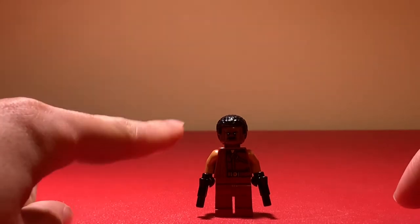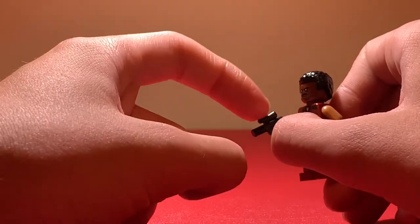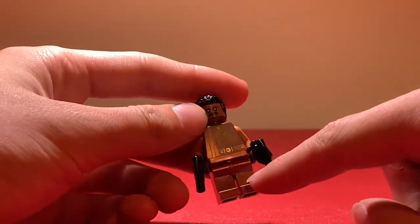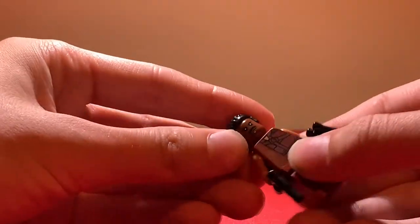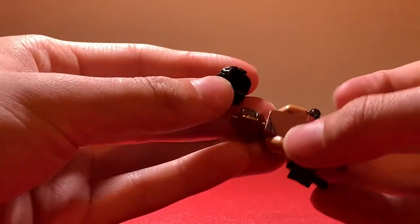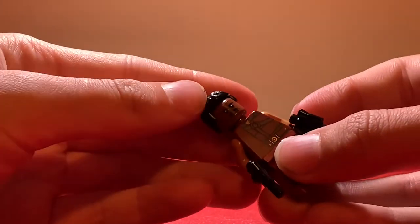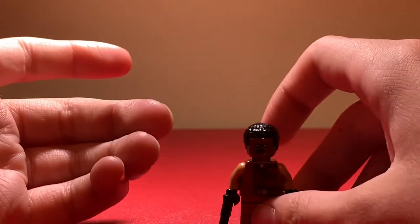Next up we have Greef Karga, and this Greef Karga is actually exclusive to the set. He's got his two blasters, though the blasters aren't exclusive — they come in like 5,000 sets. He has no leg printing, which is kind of disappointing, but he does have an alternate face: a cranky face and a happy face on the back, and he's also got some back printing.